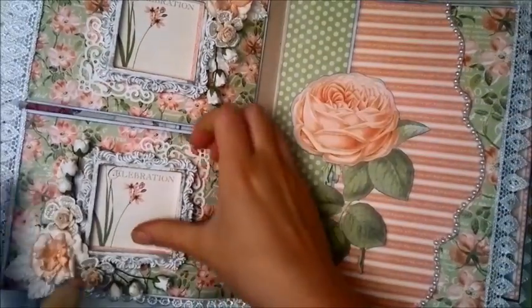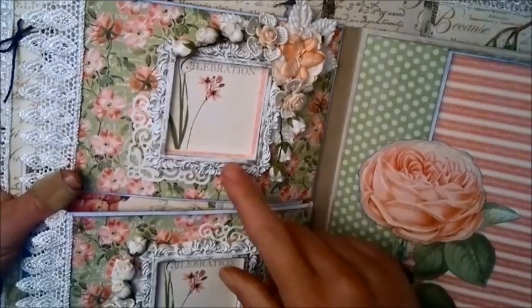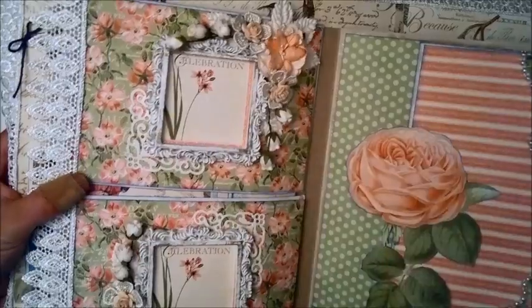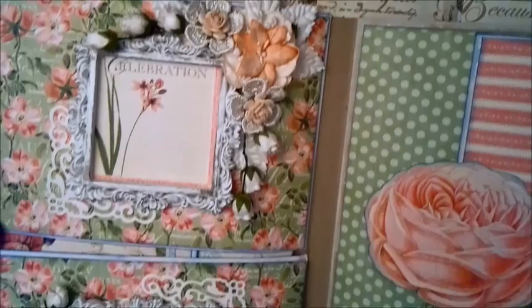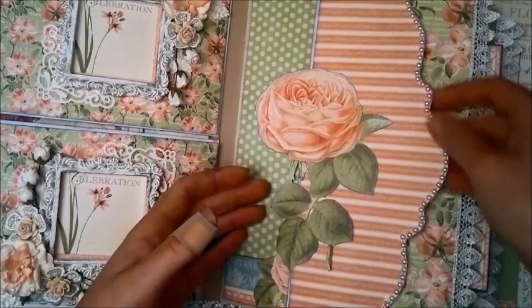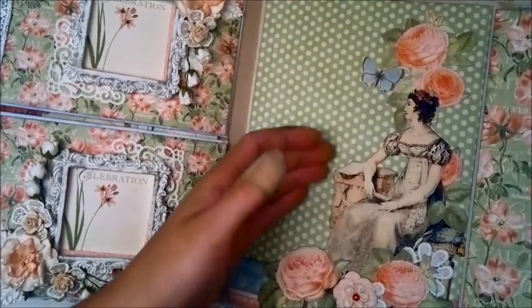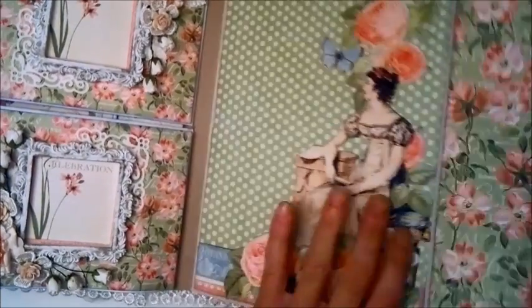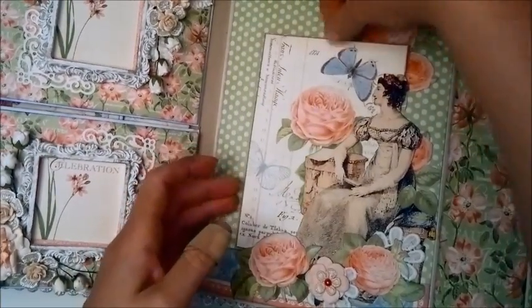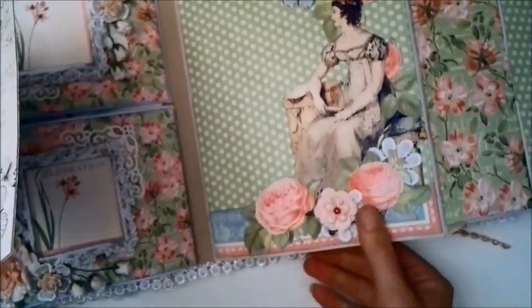And now we are here. These frames are actually workable — you can take these out. I think they are from Melissa Francis, or if not, from Prima. Again, you can see the flowers from Wilder Good Crafts layered with some lace flowers and some roses. Here is a pocket lined with flatback pearls. I did some fussy cutting. This opens, and of course here is room for a tag. You can just slide it behind here. There's also fussy cutting popped up and some more flowers from Wilder Good Crafts.